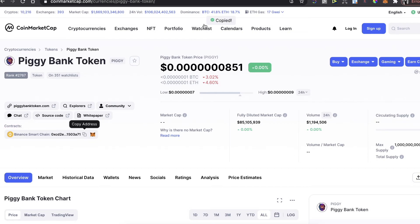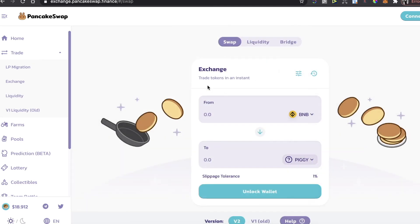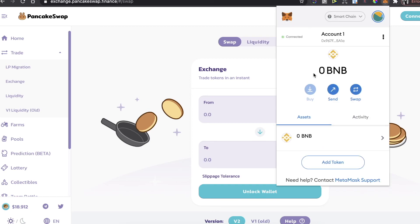To select the Piggy Bank token, go back to CoinMarketCap, find the contract address, and copy it. Paste the contract address into PancakeSwap to find the token, click on it, enter the amount you want to buy, and confirm the swap. After that, the token will appear in your MetaMask wallet.